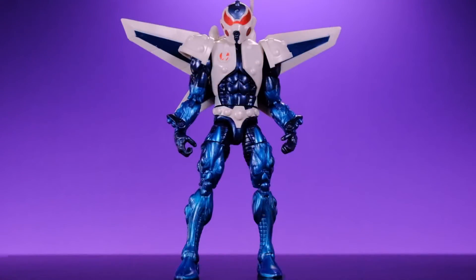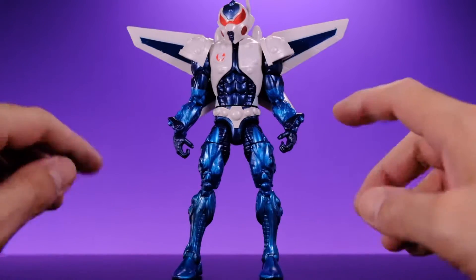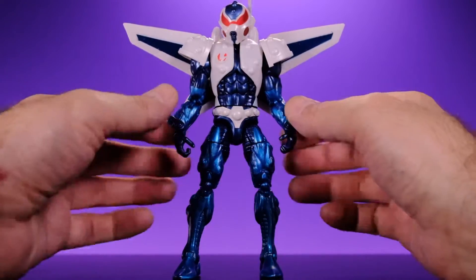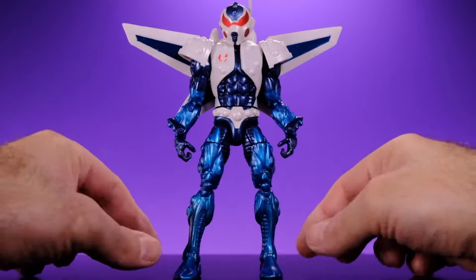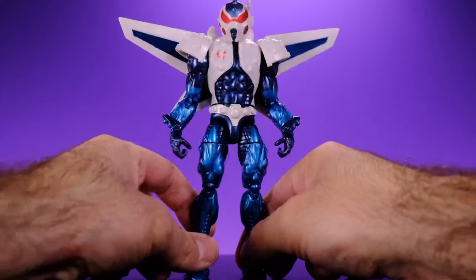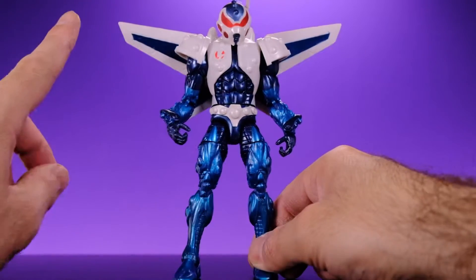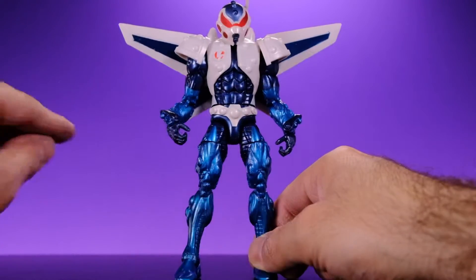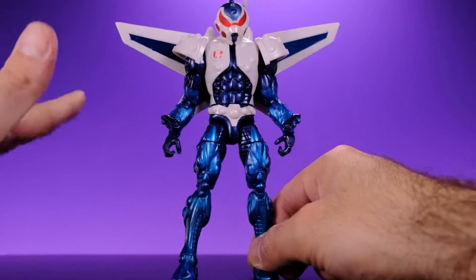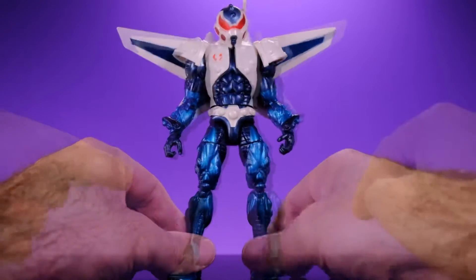Here we have Mach-1 right out of the box. It's a very cool-looking figure but there are some problems. As soon as I opened it, I noticed his arms are kind of warped from the way he was packed in the plastic — his lower arms flare out a little bit. His legs might be warped as well, so I might have to hit him with some hot water. Another thing I dislike right away is the hands — I hate these awkward gripping hands. I don't know why they didn't just give him flat flight hands or fists.